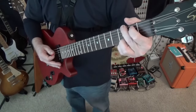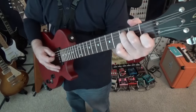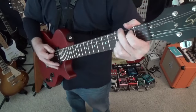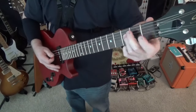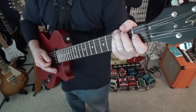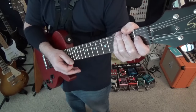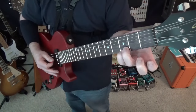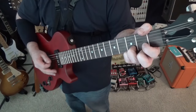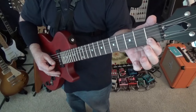Now instead of playing all these chords, let's just play a little bit of the chord using only two of the strings down here, because that's really all you hear in the song. So let's try it this way, just down here. So G, D — I'm just playing the bottom two strings of the F there.